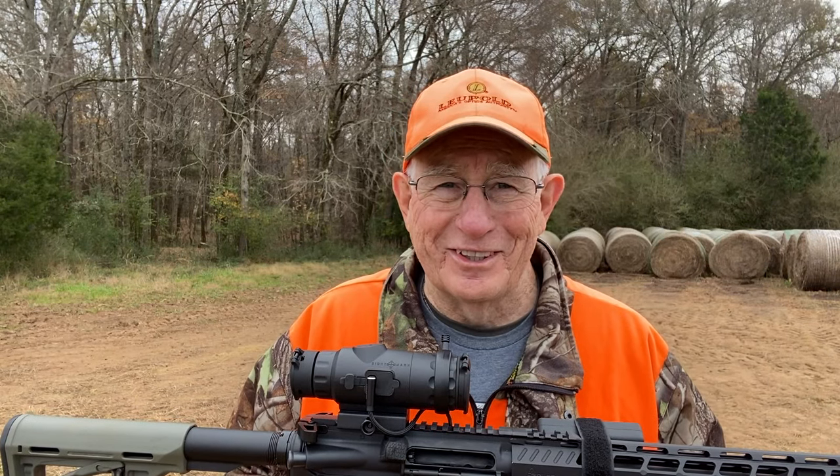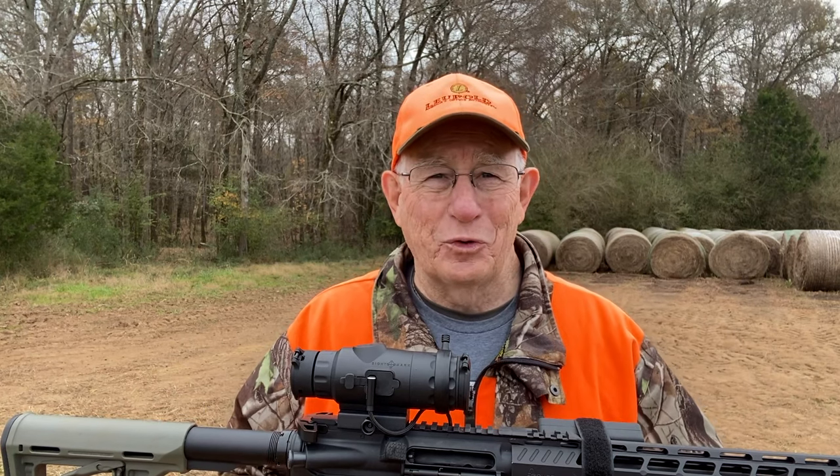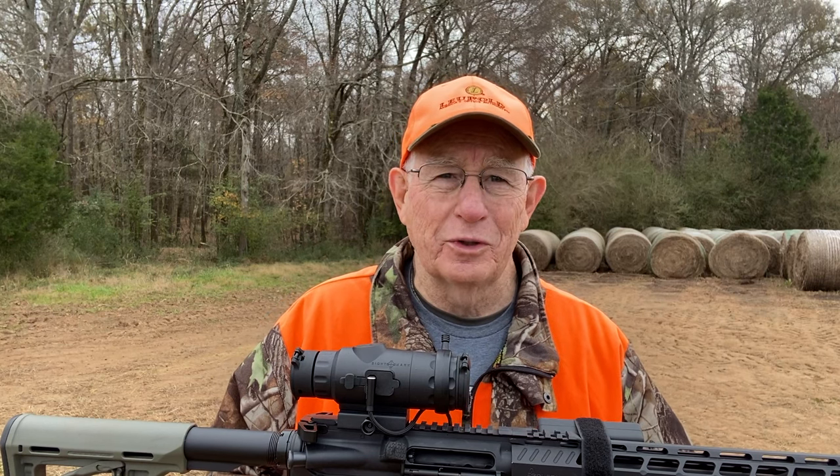Hi everybody, welcome back to the Old Deer Hunters. Well, you can see by my attire, I am not dressed for coyote hunting. I've been deer hunting this morning, but I wanted to stop and make this short little video and show you this new Sightmark Wraith 4K Mini.